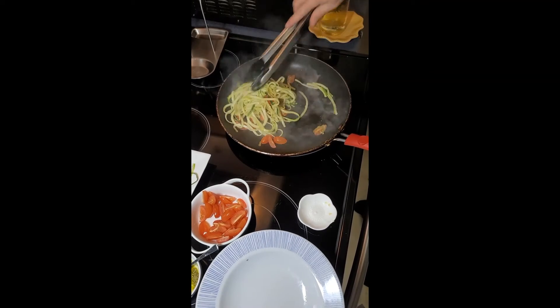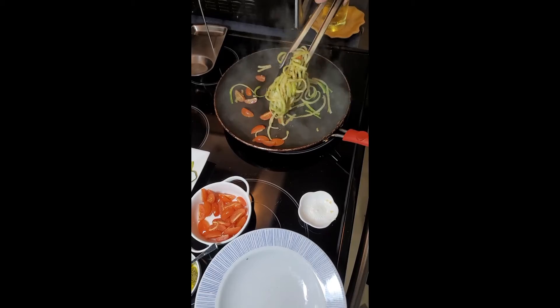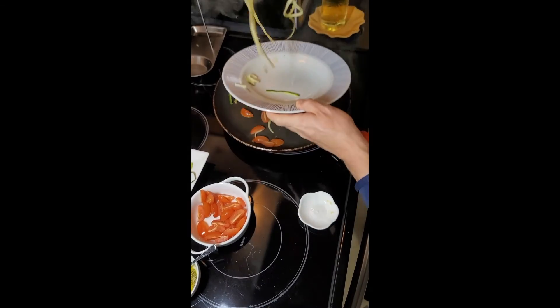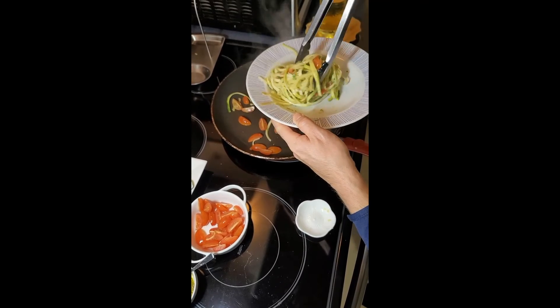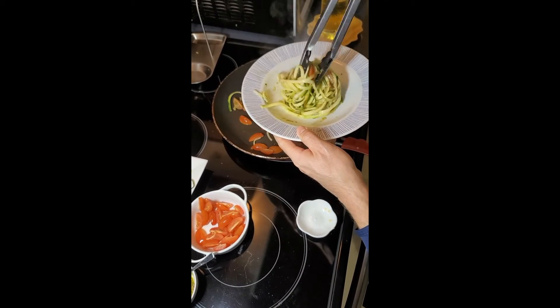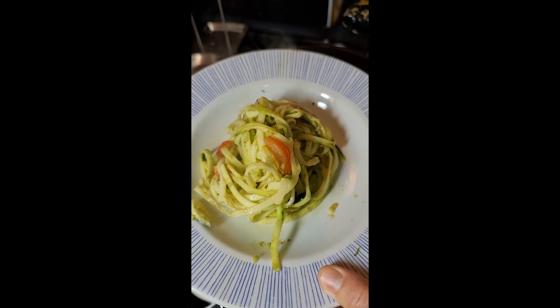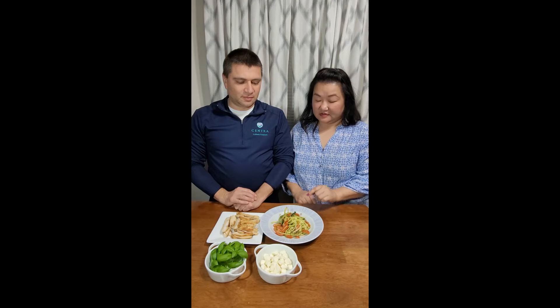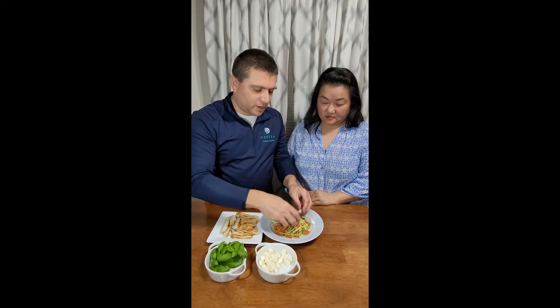Once everything is nice and soft and gotten to the consistency where you like it and well coated, you're going to take it and plate it. You can get a nice amount by giving it a little twist like that. That was fast, wasn't it? Now that we have the zoodles cooked, we'll just put the remaining toppings on — a little bit of fresh mozzarella.